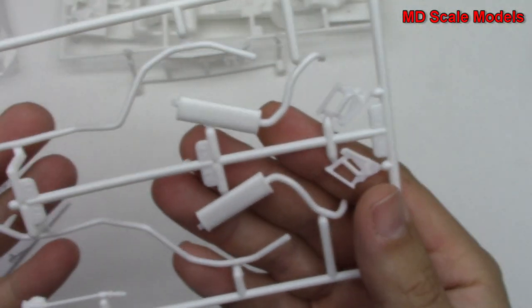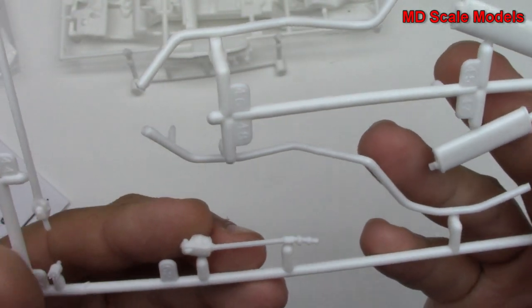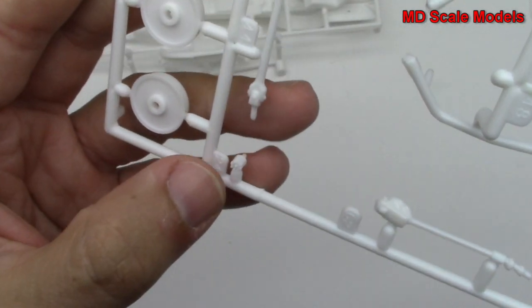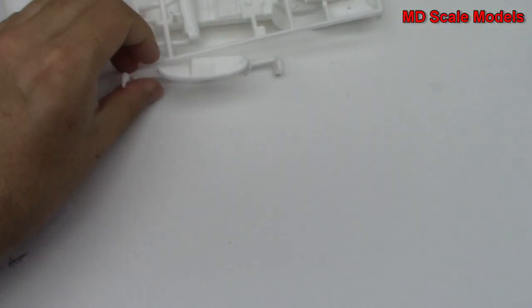Here's our exhaust system with the mufflers. There's some wheel parts, there's our drive shaft — actually there's the distributor cap. We've got some mold lines and some flashing here but not too bad — it's fairly easy to sand off.